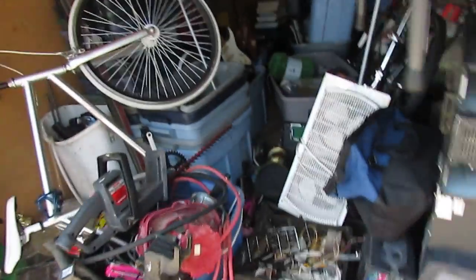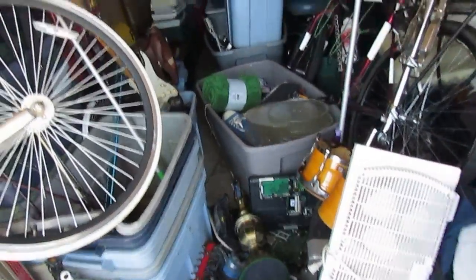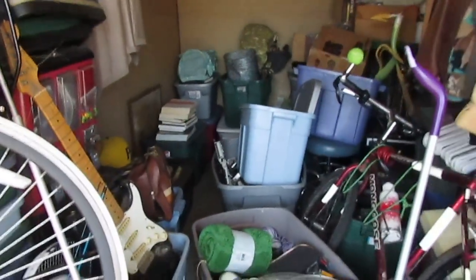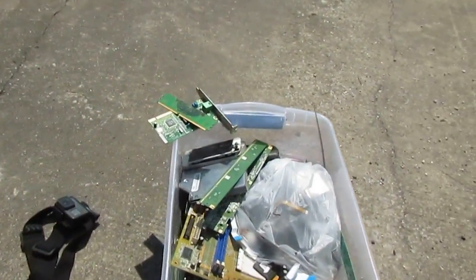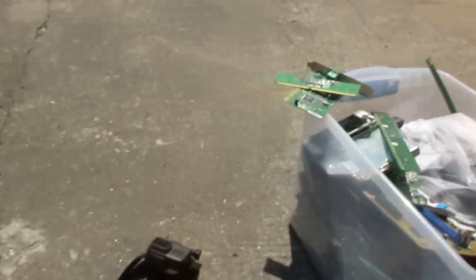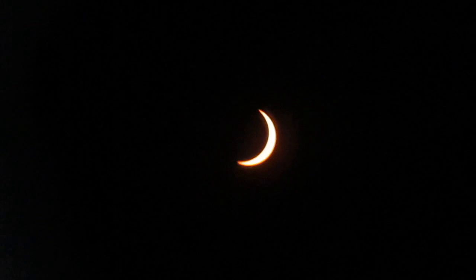I've just got a ton of circuit boards and stuff in here I'm going to dig out. That tote's full back there and they're just all over the place. There's a full little tote I had up in my apartment full of phones and all kinds of gold-plate stuff and other circuit boards. Got a little time-lapse going — see where we're at here, it's not bad.